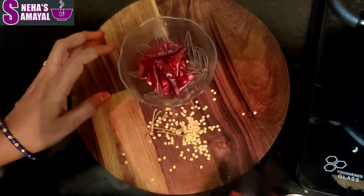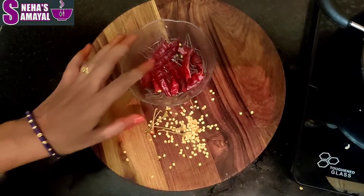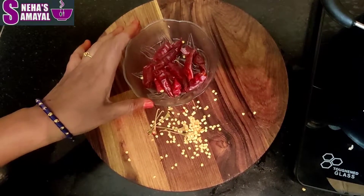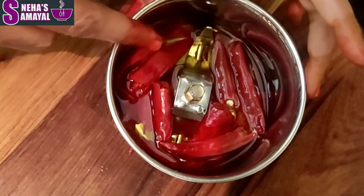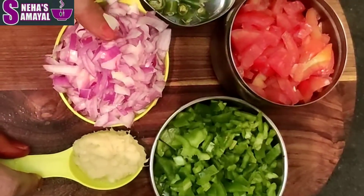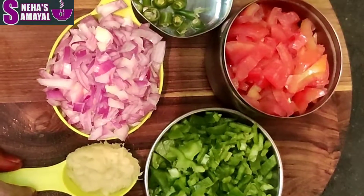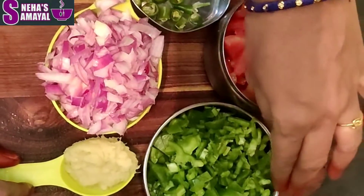We have preparation times of about 5 minutes, 10-15 minutes, and around 30 minutes total for this fantastic masala bread recipe.